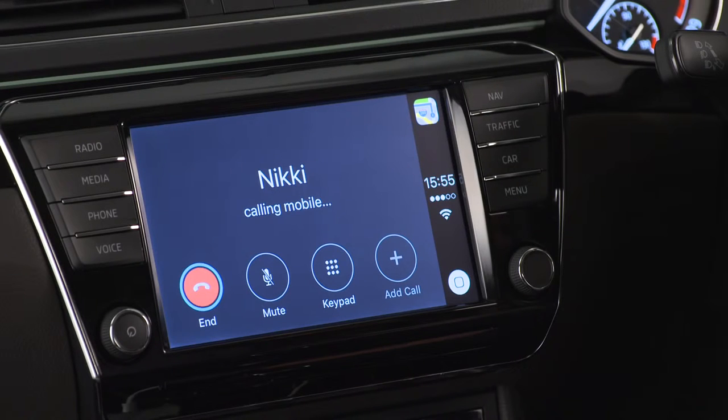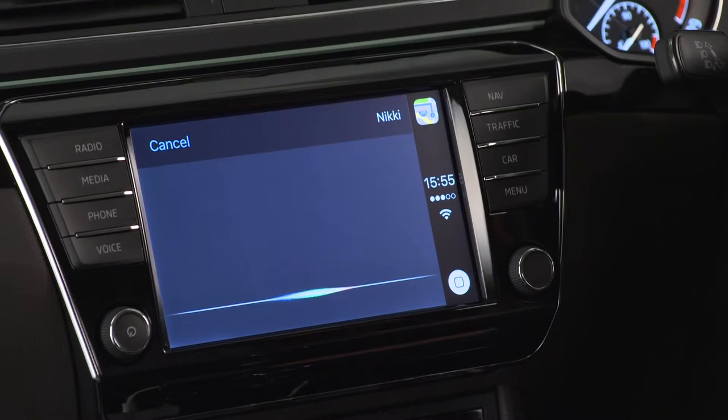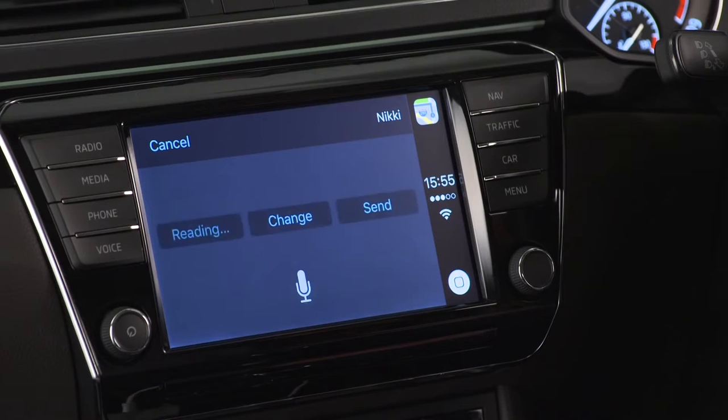Siri can also send, read and reply to text messages for you, so you never have to look at your iPhone while driving. Just say "text" or "send message to" and then the name of the person you're texting.